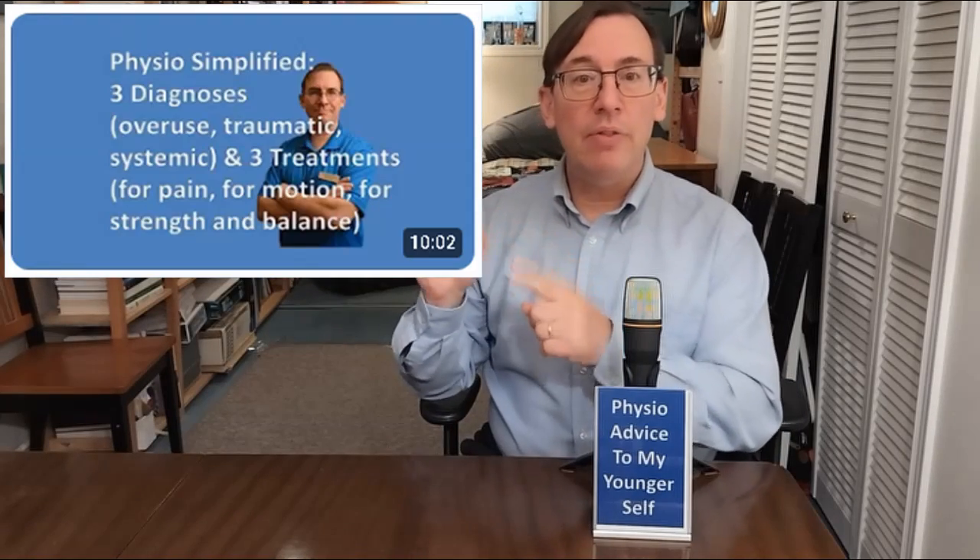Section two: the physio approach to the stiff knee. There are three stages of treatment in my program: first we treat the pain, then we treat the range of motion, then we address strength, balance, and mobility. For a stiff knee, we have to focus on recovering that range of motion. There are four elements to this treatment to recover motion: education, exercise, manual therapy, and splinting.